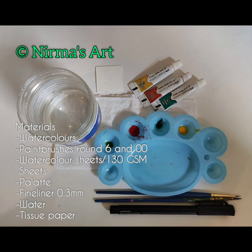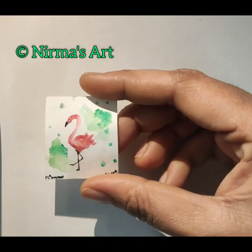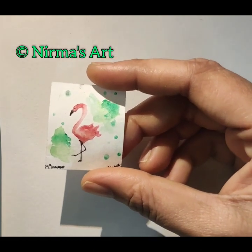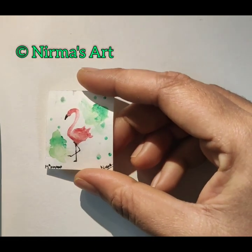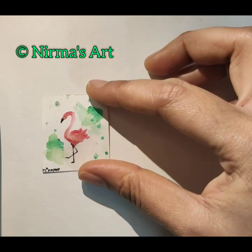Check out my description box for materials. If you do not have specific colors, that's okay — you can go with similar colors. At least 140 GSM paper is needed. I'm using 300 GSM Brustos 25% cotton cold pressed artist watercolor sheets. I've already used these sheets and they are really really good. We will be doing this tiny flamingo.